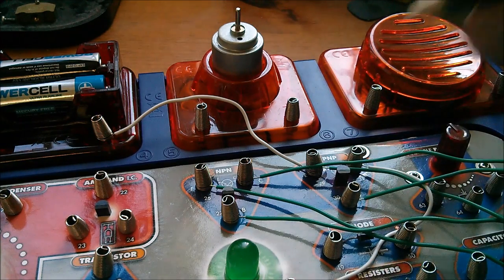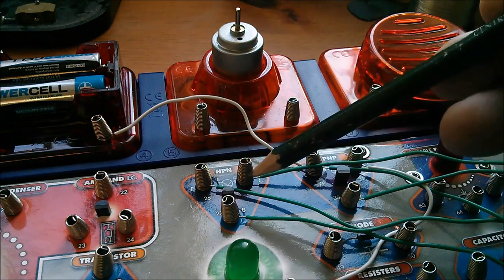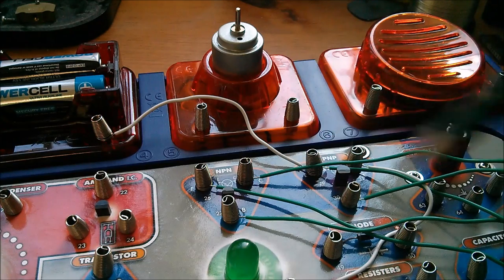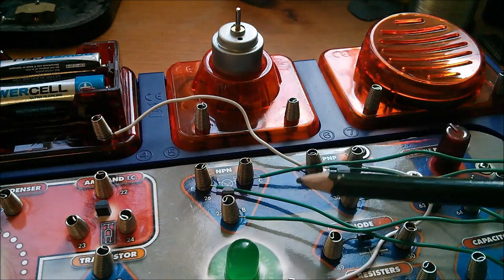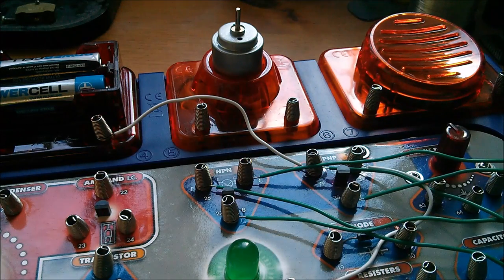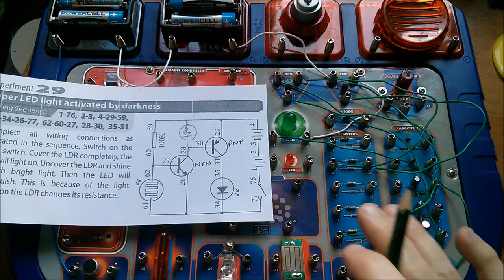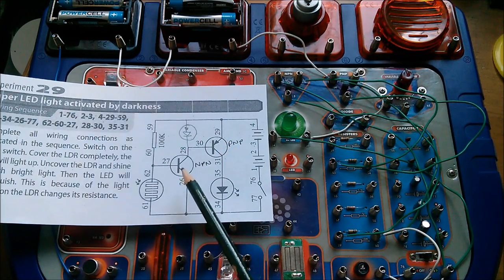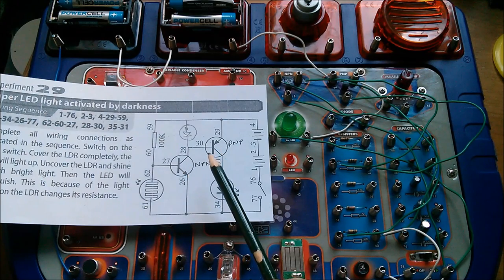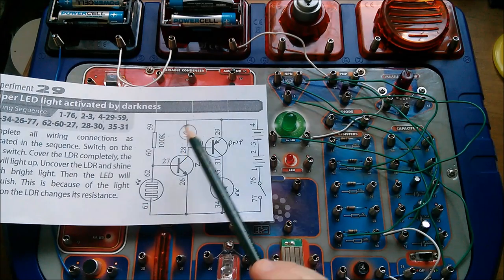It's a much taller package that's evidently intended to dissipate more power as heat, because it's got a larger surface area. It might be interesting to try and get some replacements for these so that I could actually try putting far too much current through this transistor pair and see if I can blow them up.